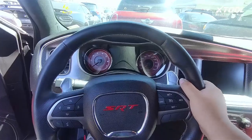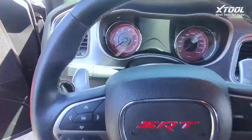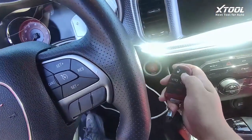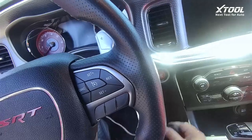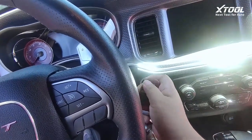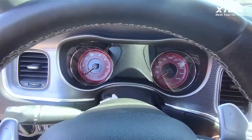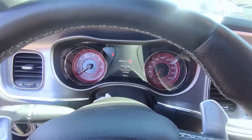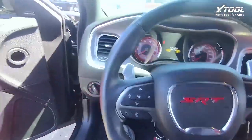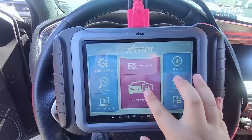I got a 2015 Dodge Charger SRT Hellcat here and it has three keys, but none of them will work. When I try to turn on the engine, it says 'key fob not detected.' So now we're adding the keys using this X100 Pad Elite.